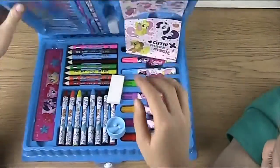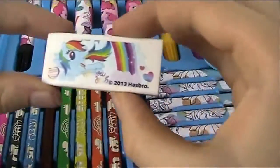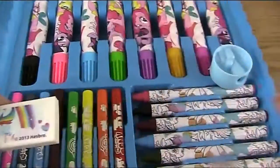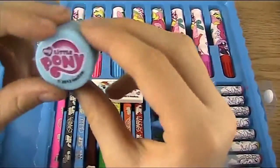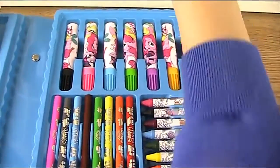You can even bring it in your car if your parents say you can. So let's have a look what we've got. In here we have a really cute Rainbow Dash rubber — so awesome. And we also have a My Little Pony sharpener. That's so cool. Two of them!